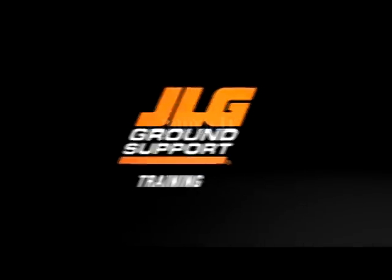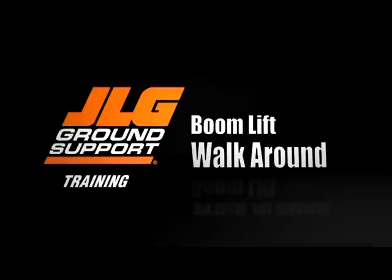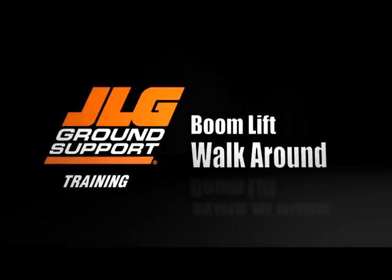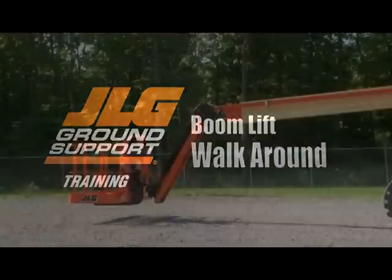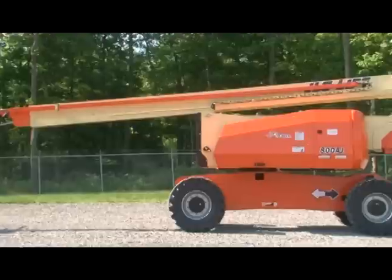JLG Industries presents the walk-around inspection for JLG boom lifts. You will learn how to conduct a proper walk-around inspection. By viewing this video, you are accepting responsibility for the safe and proper operation of your machine and for complying with all applicable laws and regulations covering its proper use.